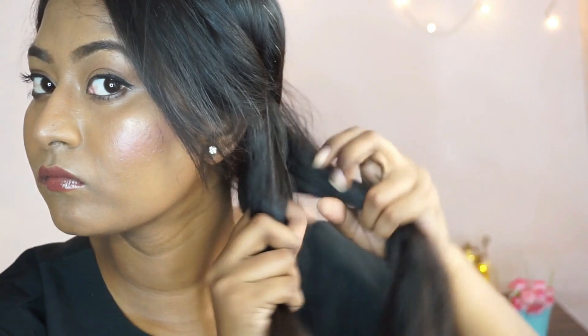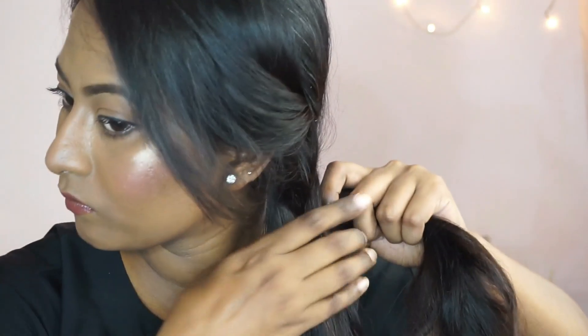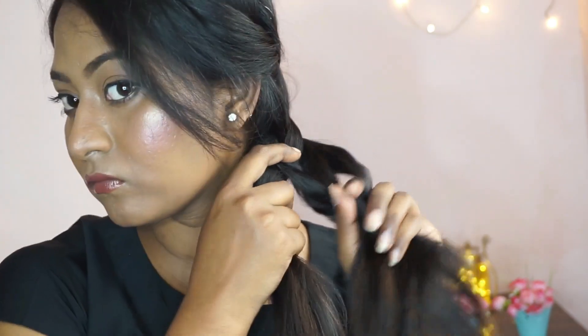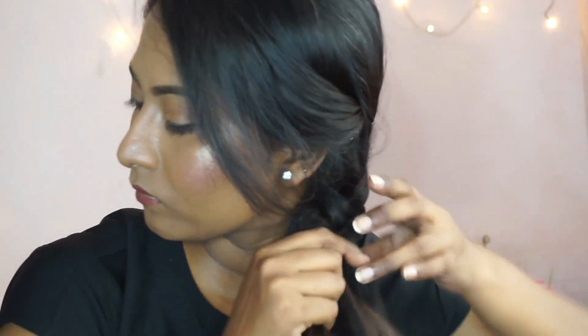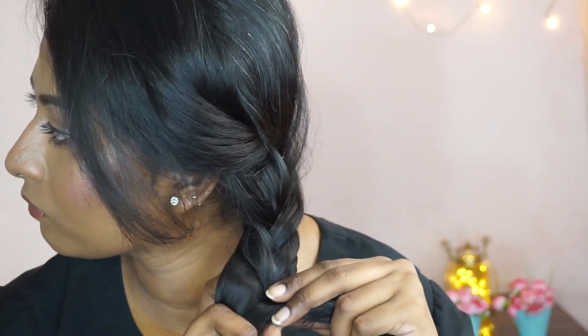I'm going to grab the entire hair to one side, then divide my hair into two equal sections. I'm going to start poking my index finger and add a chunk of hair to the left side and a chunk of hair to the right side — this is going to create a huge fishtail-style braid. I'm going to continue these steps all the way through to the ends of my hair.